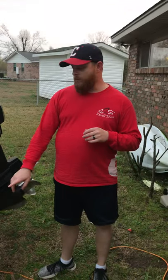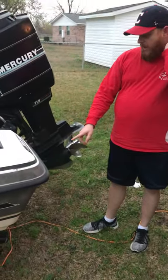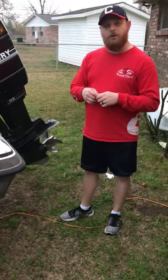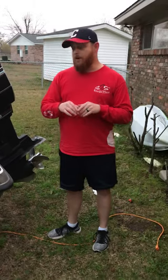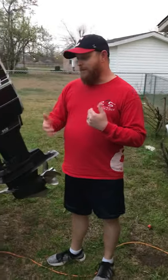Today I want to talk to you about a simple boat trailer upgrade. It is a bolt-on tie down — these are a Camco, bought off of Amazon. I'm gonna drop a link in the description below where you can purchase them.